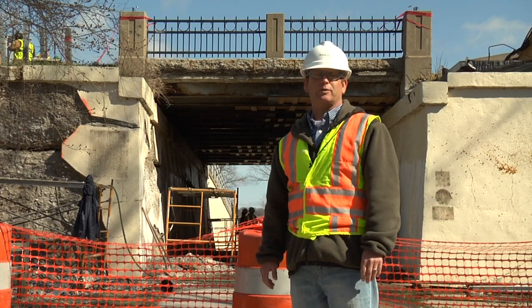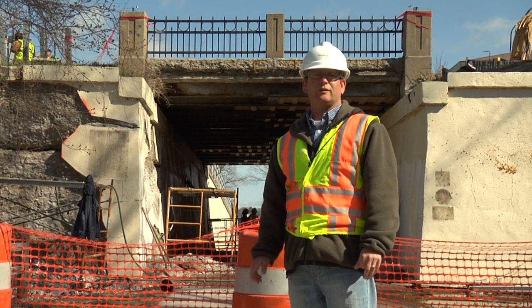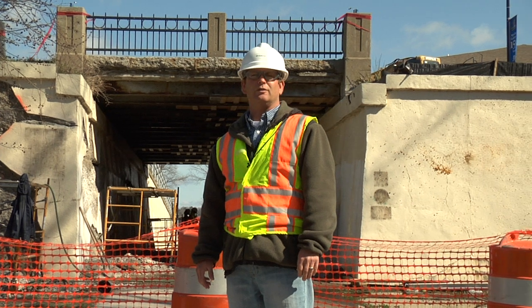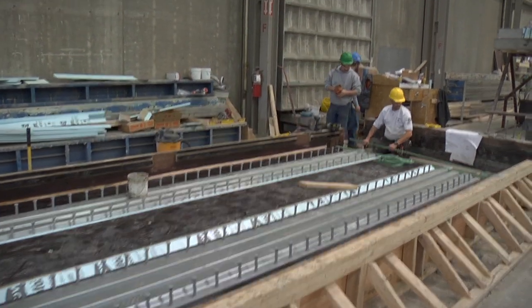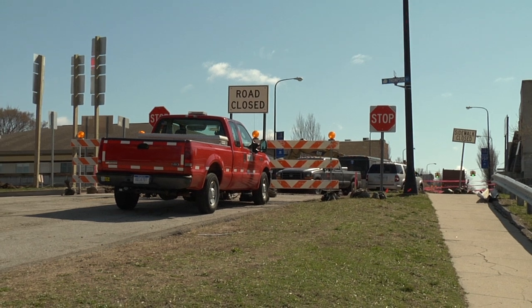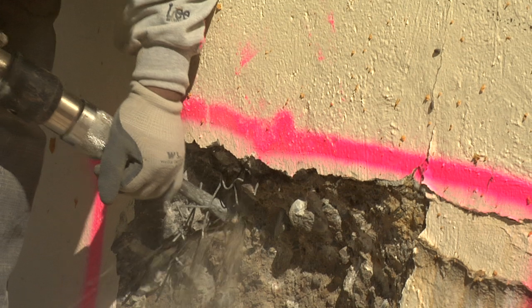What we're going to do different on this project is, as we're doing the removals right now as we speak, the brand new superstructure — which includes the beams and the deck — is being built off-site. What's exciting is that while we're standing here, a crew is getting ready for a concrete pour for one of these precast segments. At the same time, the contractor is in Whitehall on-site, beginning to demo the existing concrete and steel beams of the bridge.